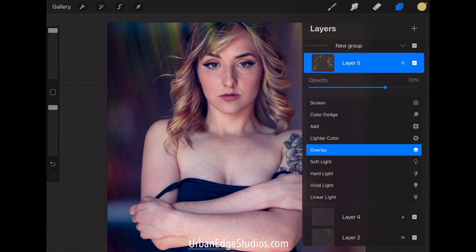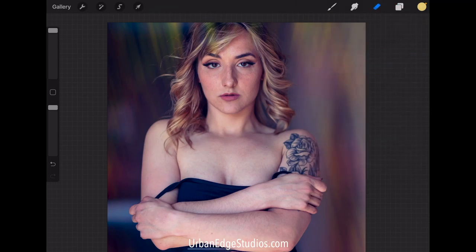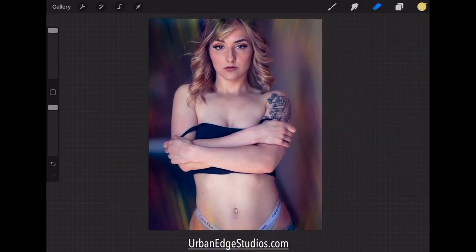If we still feel like it's too much we can adjust the opacity — let's see — about 57%. Just kind of play with what feels right. Yeah, 57 is about right. Now we can turn this off, see how the hair has just kicked up a whole notch, and there we go.